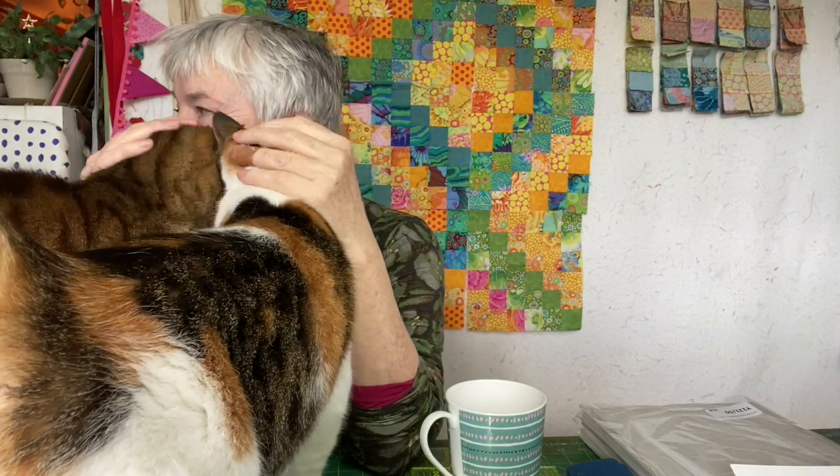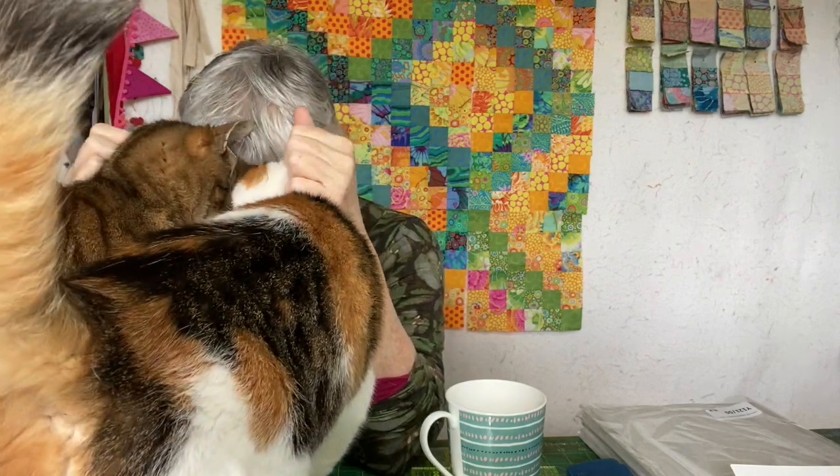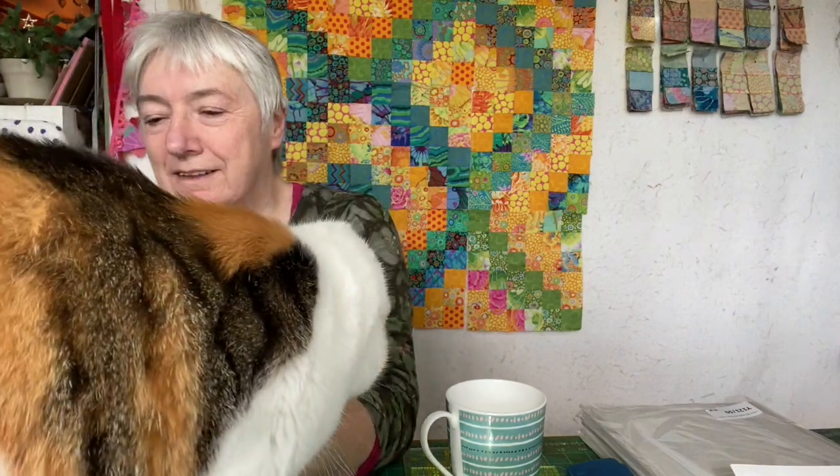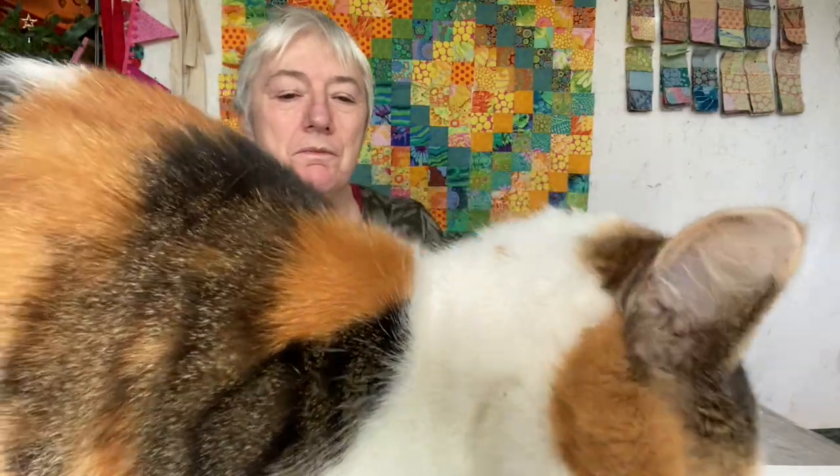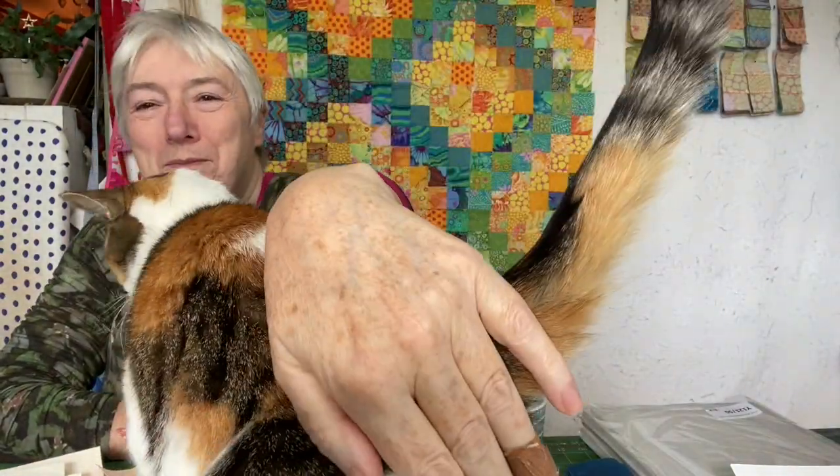Let's try again, shall we? Guys, I'm trying to run a channel here. I'm trying to make videos. You're not helping. There are so many lovely places to go to sleep — please don't sit on what I want to show them. Norma, please don't do that. Thank you. Okay, off you go. Good girl. Off you go. Stay there. No, I don't want your bottom in the camera.